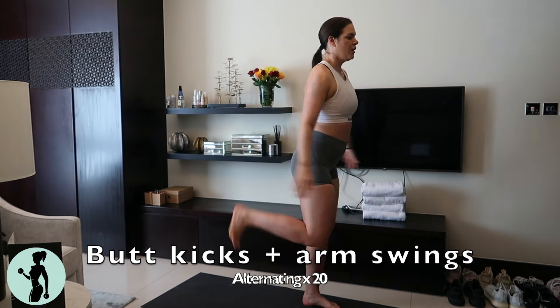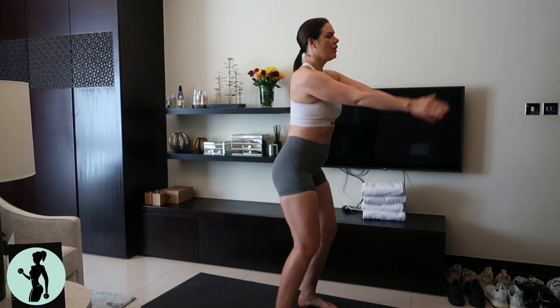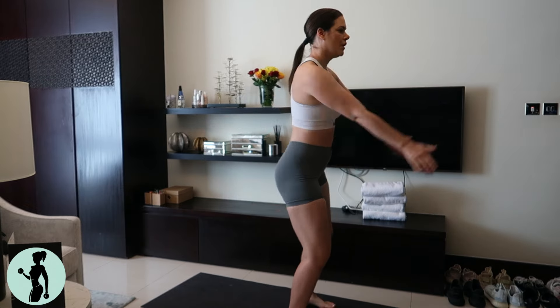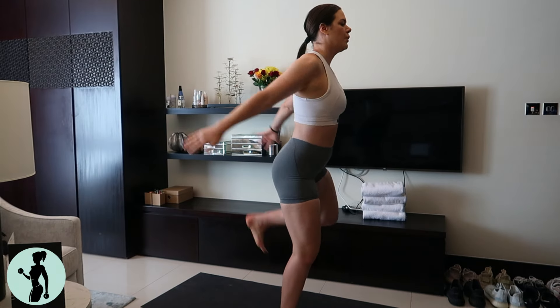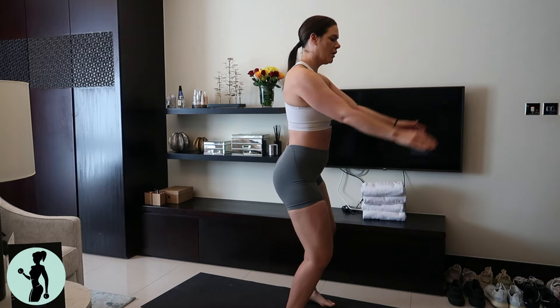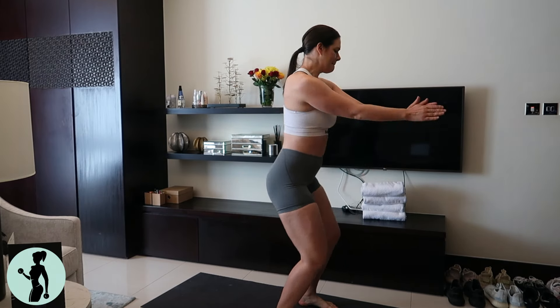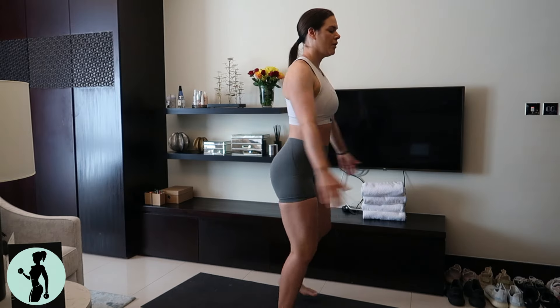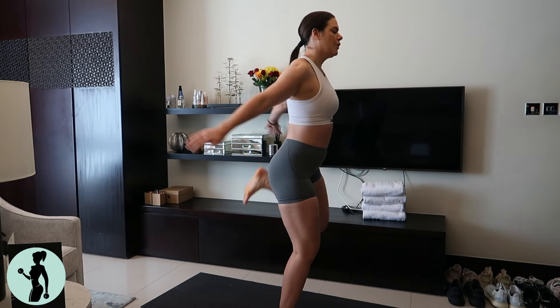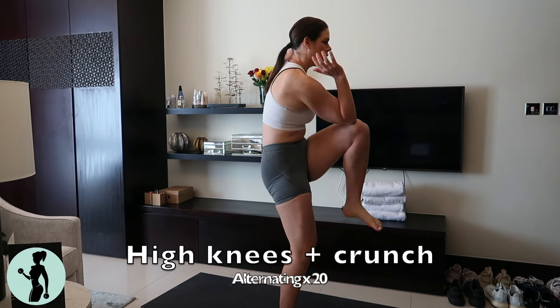Then we go into our butt kicks and arm swings. This workout I've designed so you're not doing any jumping and you're not making any noise. You can do it with the kids at home or if you live in an apartment building without disturbing your neighbors. If you want to, you can do these like running instead, but I like them with these arm swings. You still get that nice stretch across your hip, which is usually where we're tight after sitting all day long.